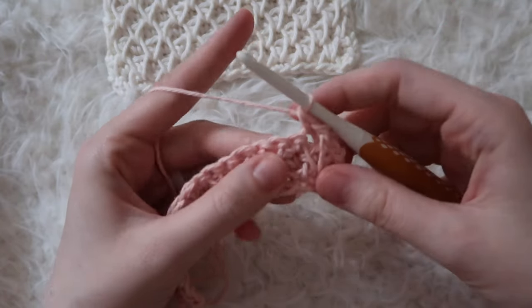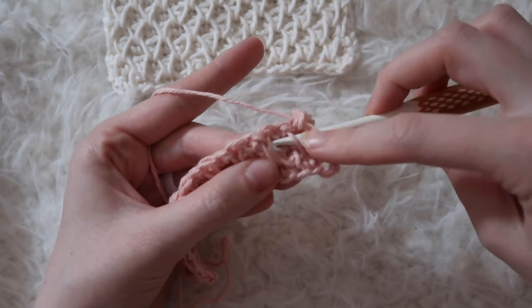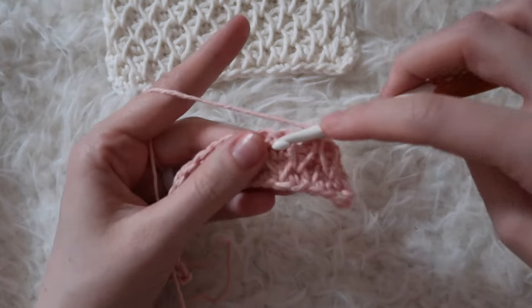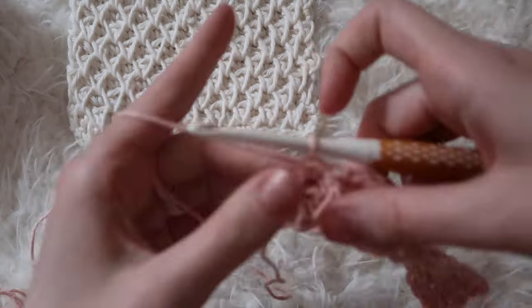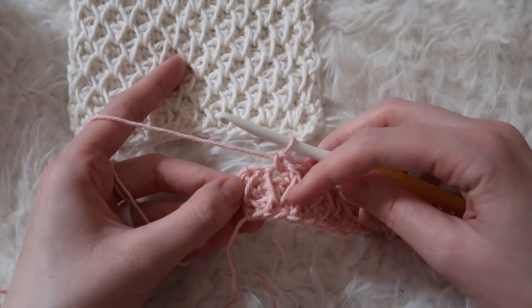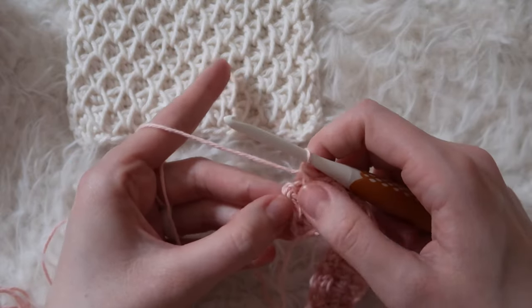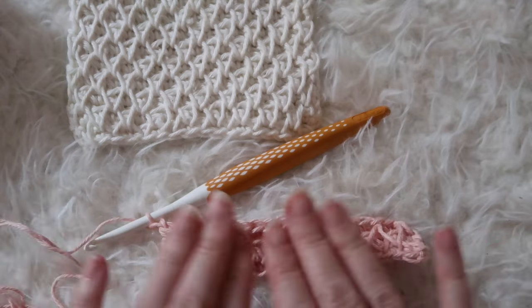Single crochet in the next stitch. Then pick up the last leg and the first leg of the next one. Yarn over and pull through two, yarn over and pull through two. Then single crochet in the next. Continue repeating this stitch pattern all the way across. I'm at the other end of my work — I've just worked a single crochet, so now I will do a single crochet two together, and a single crochet in the last stitch. Now we can really see this stitch pattern starting to form.